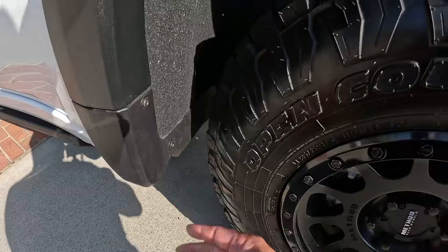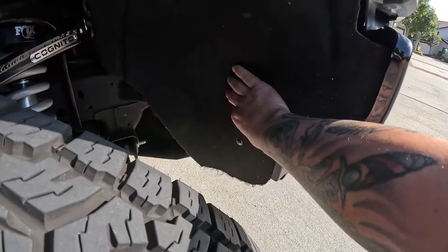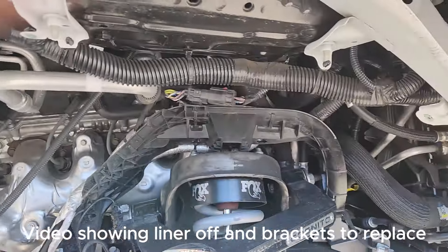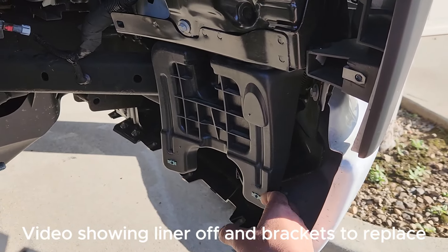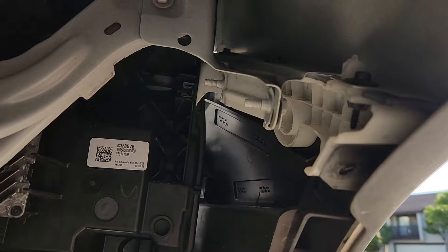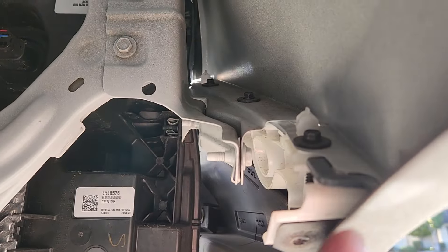There's a bracket down underneath here that you're going to need to replace - that's one bracket. There's another bracket on the inside right here because this is cut out more than the original bumper, so you need to replace that bracket that hangs down here. I also replaced the whole fender liner because it's not going to work properly with the different cutouts. I basically took out the whole fender wall because that's going to get replaced too. You definitely have to replace this piece because the bumper now comes in and that's not going to work, so all this gets removed.